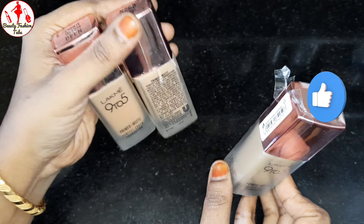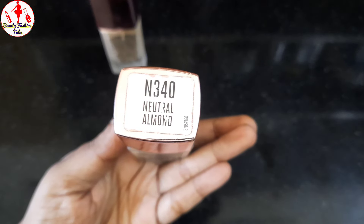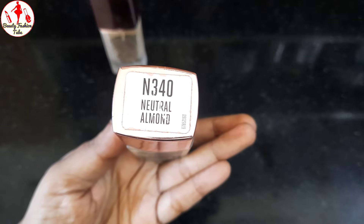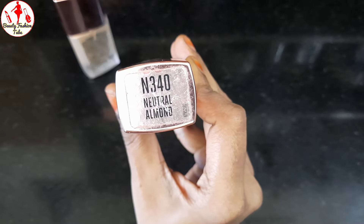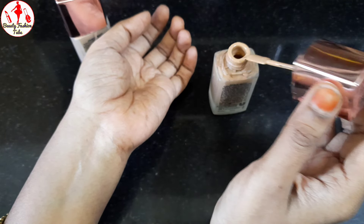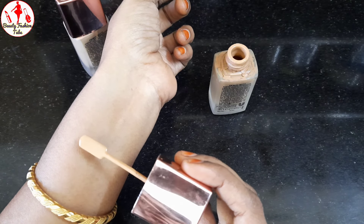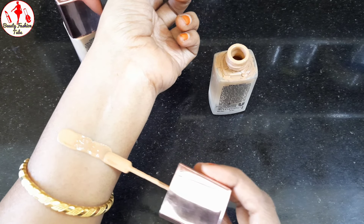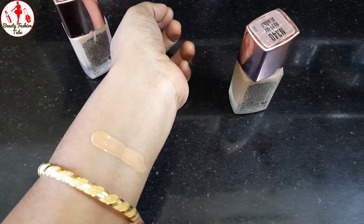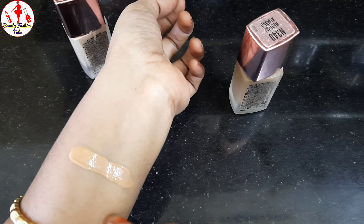First, we will show you the foundation. You can see the first one — this is N340 Neutral Almond. See how we are going to show you the shade. If you look at the light, the color is light but it is dark.